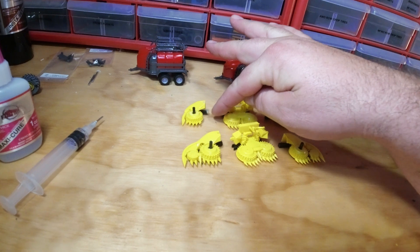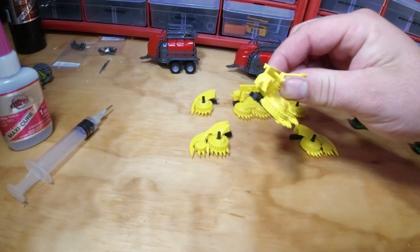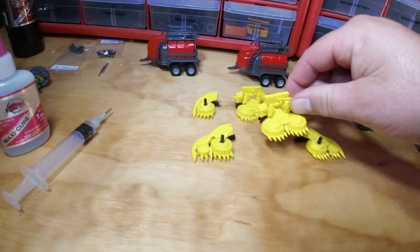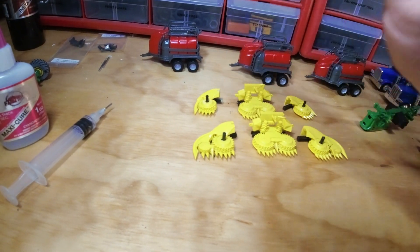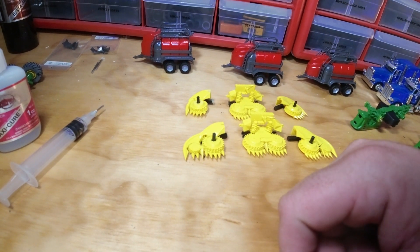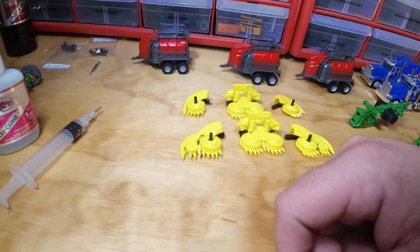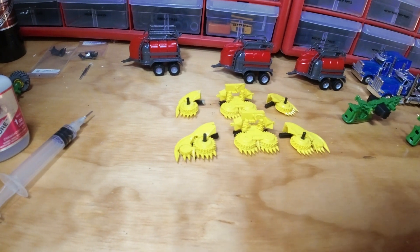I kind of started on this one already. I'm sanding down the frame a little bit to get it to fit inside of the saddle here, and I also had to sand a little bit inside these hinges to get them to line up. I'll get everything in place, pin it together, and then start on the row guides.